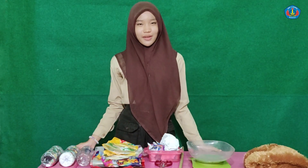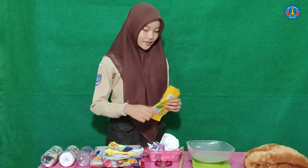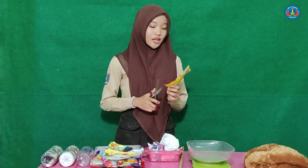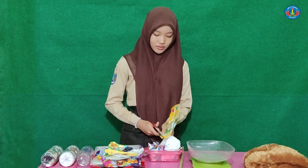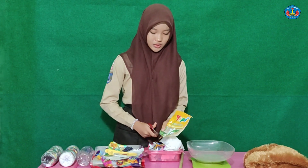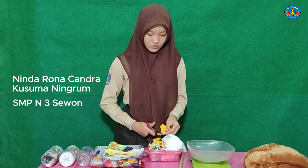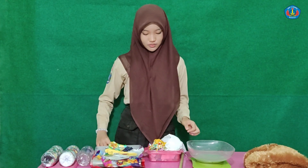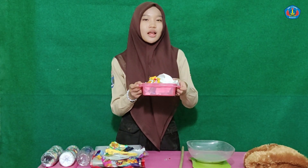First, ensure our plastics are clean and dry. Cut the plastic into smaller pieces that can fit into the bottle. Cut as many pieces as possible, like this.